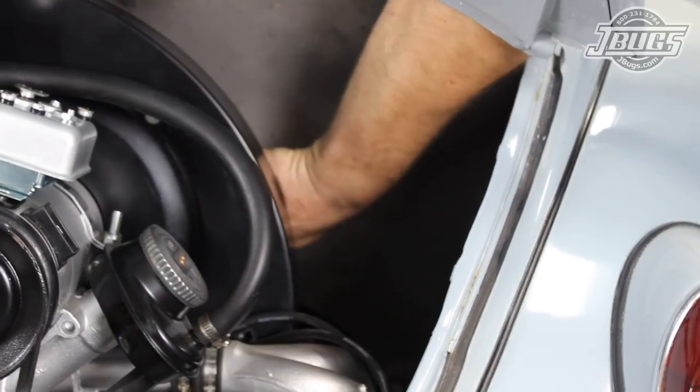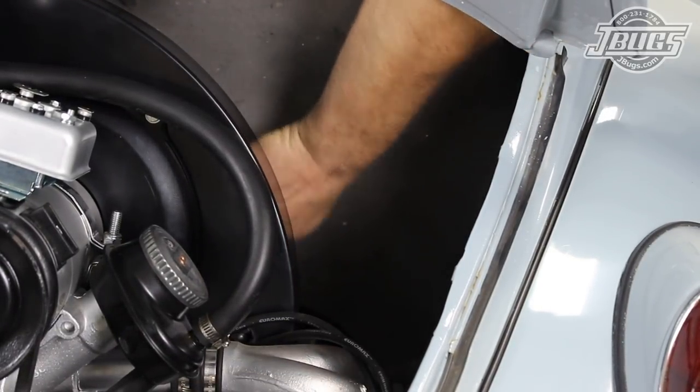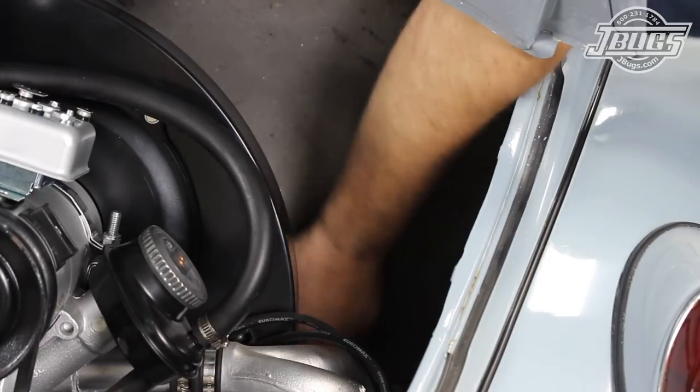The D-bolt is guided through the starter, transmission, and engine. Then, in the engine compartment, a nut is threaded onto the bolt and tightened down while an assistant holds the bolt head in place at the starter to prevent it from turning.